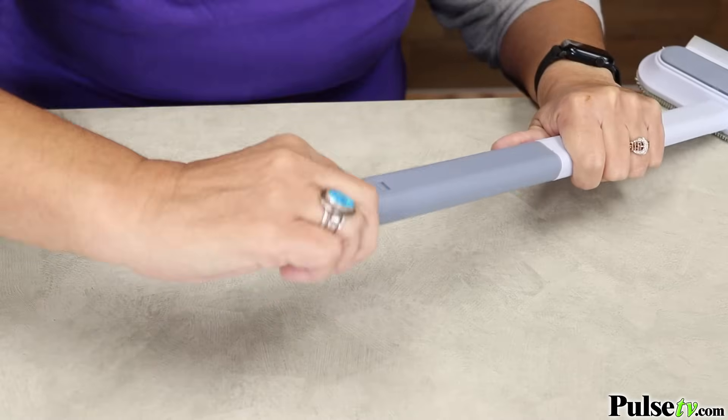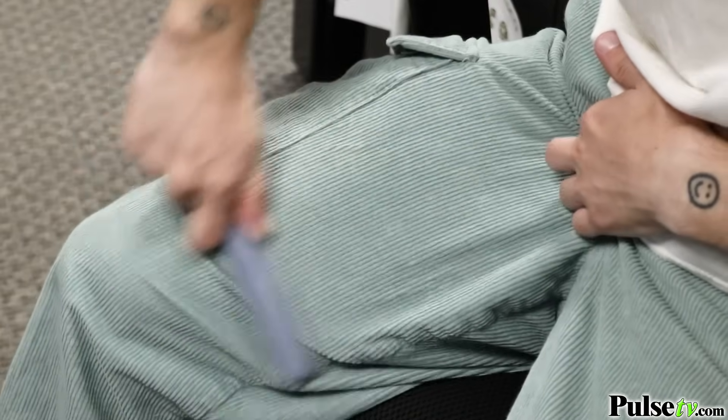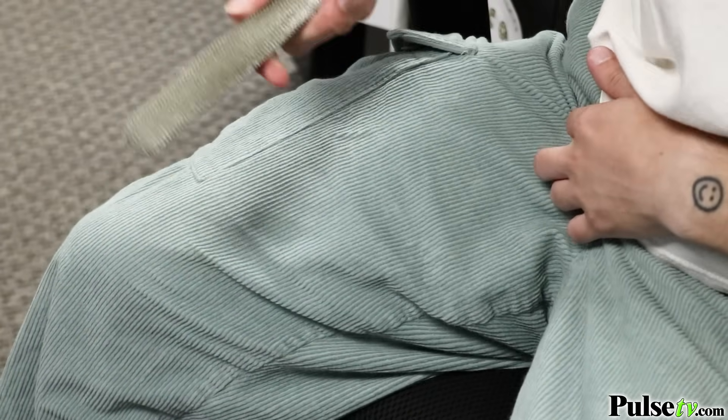Then in the handle is a handy lint brush. Simply slide it out and you can clean pet hair off your clothes, furniture, and so much more.